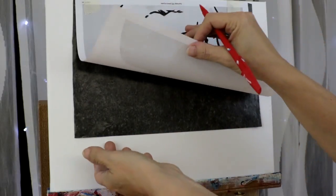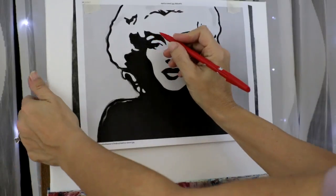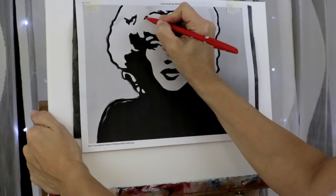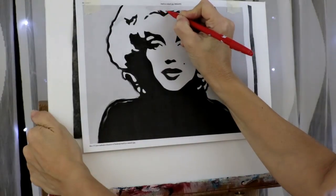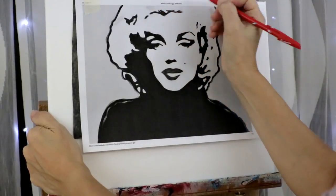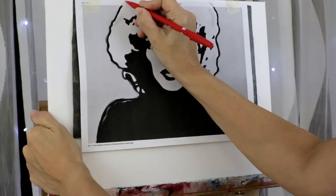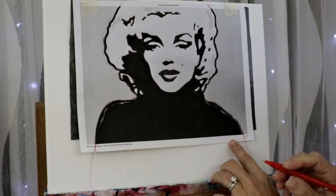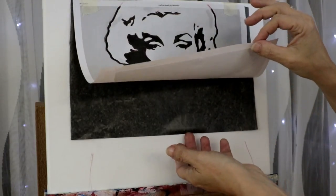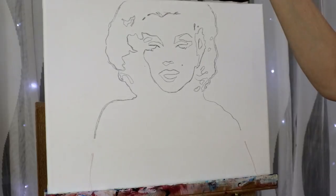I am painting on a small 11 by 14 stretched canvas. I place my traceable on top of a piece of carbon paper and secure it with tape. Make sure you go over all of your lines. Carbon paper you can find at Staples, or I have a link in the description to order it online. Lift your image before you remove your paper so that you can see that all your lines are really there.